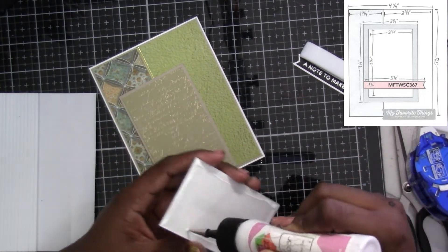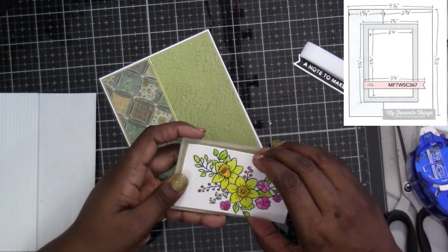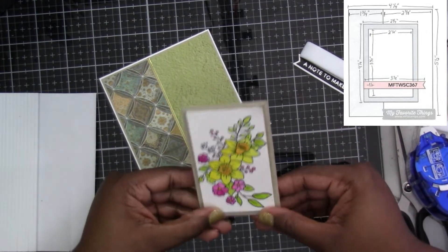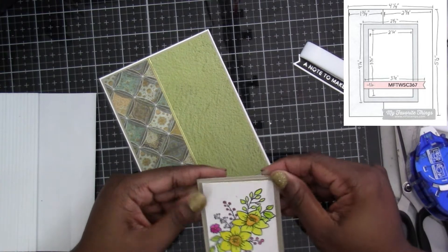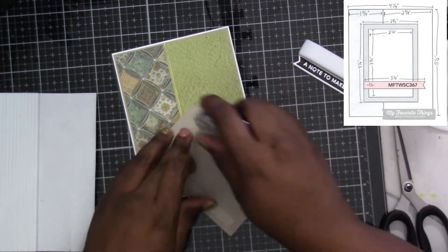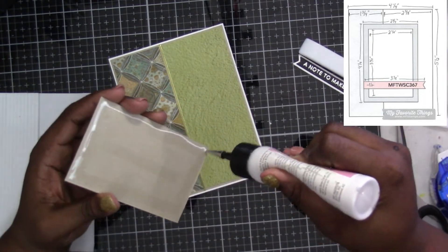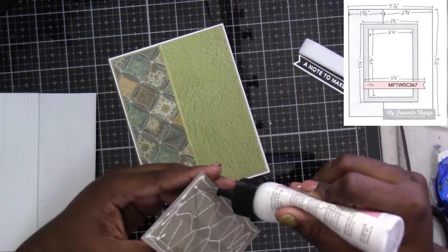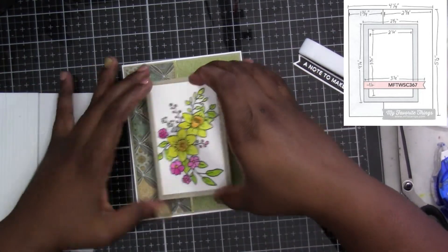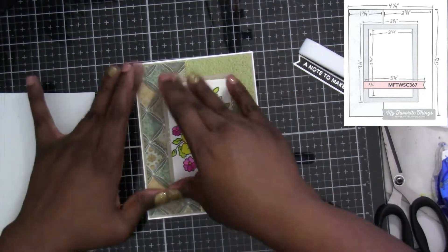I'm putting on the focal image, which is a stamp I did off camera. I colored it using the Altenew 36-pan watercolor set, and I used the Stamp of the Month Club — I just got it in and it's the Daffodil Paint-a-Flower. I'm on the subscription plan so I get one every month, and this is the one that just came in. I believe this one is for June — I had fun coloring that.